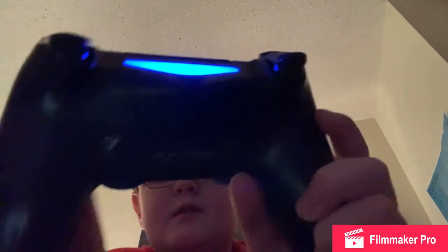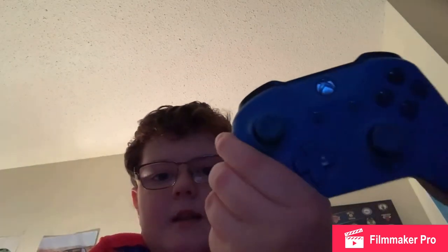I was hoping the Series X and S would use rechargeable batteries, but I guess not. I like Xbox controllers a little bit better than PlayStation. I do like the light bar, touchpad, and share button on PlayStation though. The Series X and S controllers do have a share button. But the new DualSense is probably a lot better than this — looking at it, it looks a lot better than Xbox.